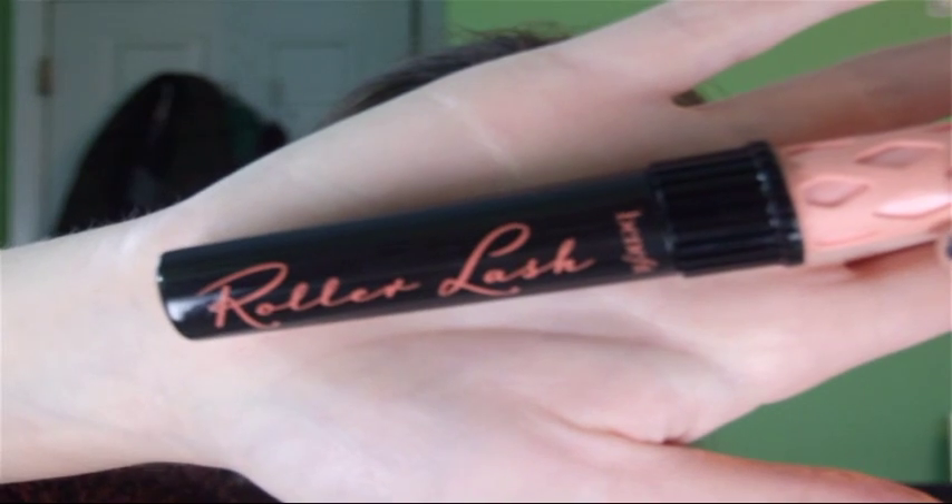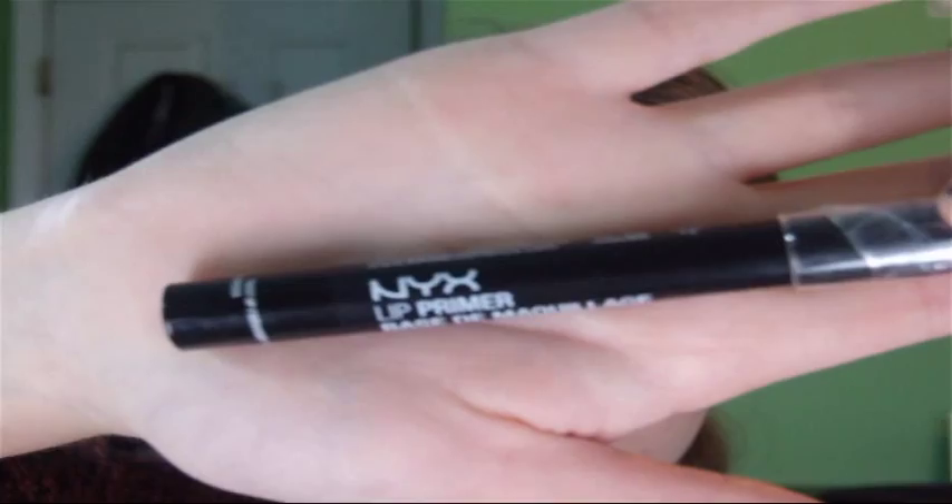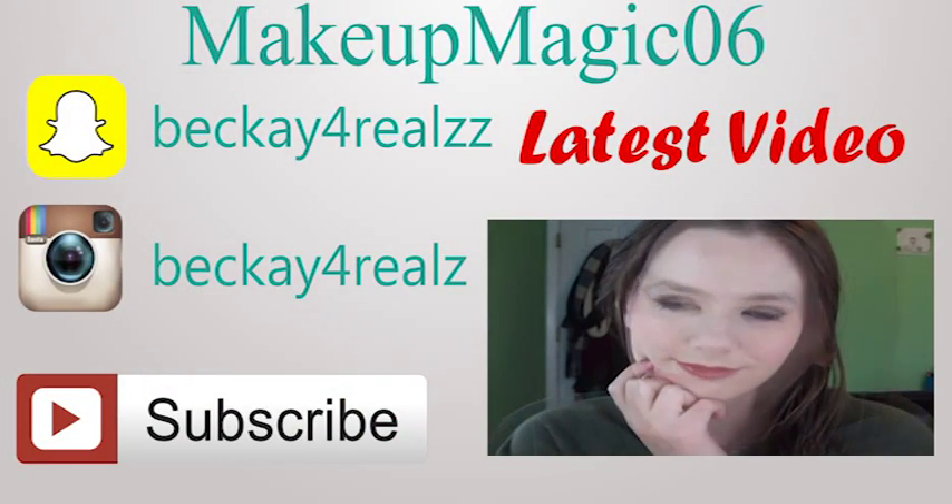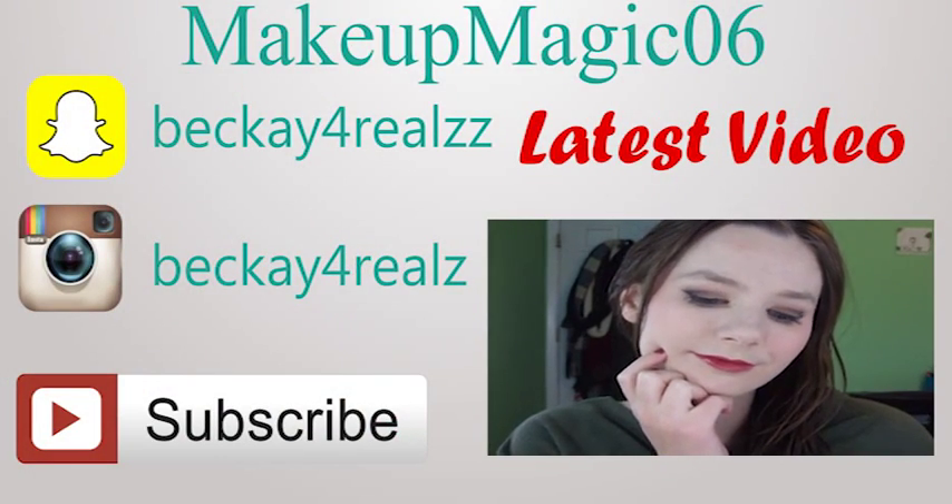Then I'm spraying with the Skindinavia setting spray, curling my lashes, and applying Benefit Roller Lash mascara. For lips I'm using the NYX lip primer to prime and then the NYX lipstick in Pops. Here is the finished look — I didn't get the lips on camera but here's the finished look. I hope you guys enjoyed this video; don't forget to check out my latest video and subscribe. See you in my next one!